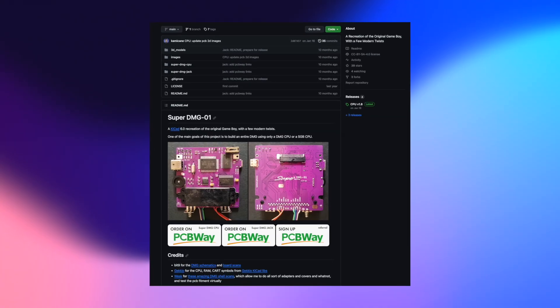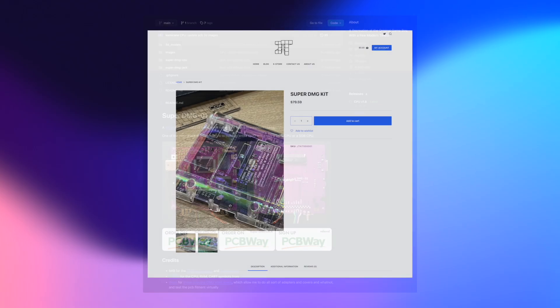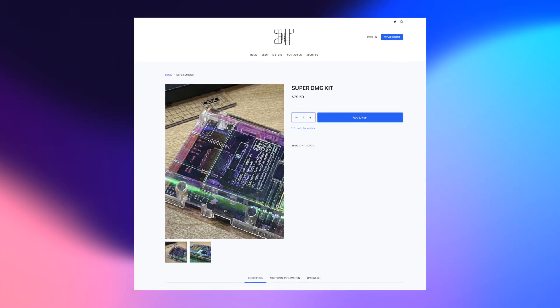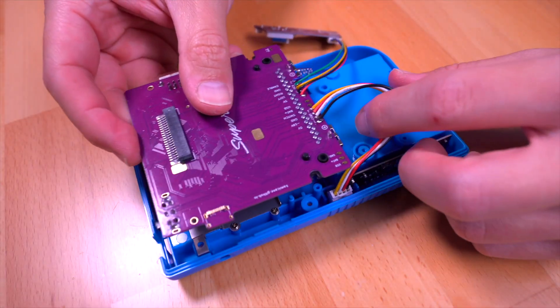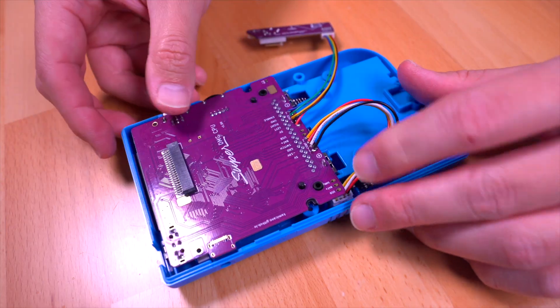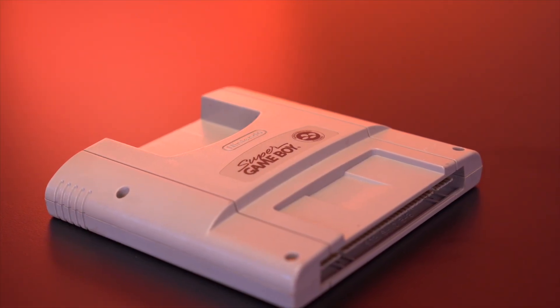Now because this is an open source project, you can of course build your own, or you can simply purchase a kit from JNT Studios, which comes with the boards pre-assembled for you. All you need to do is install a donor DMG CPU and assemble the console. However, instead of just putting in a standard DMG CPU from a Game Boy, let's make things interesting by putting in the CPU from a Super Game Boy cartridge.